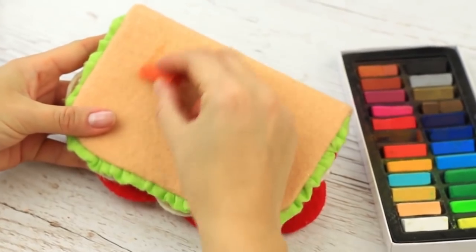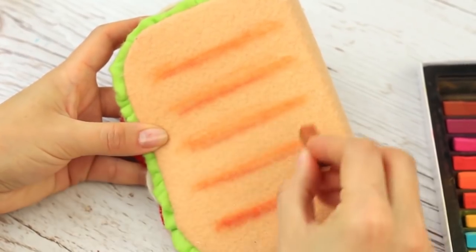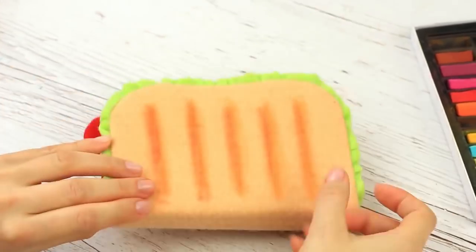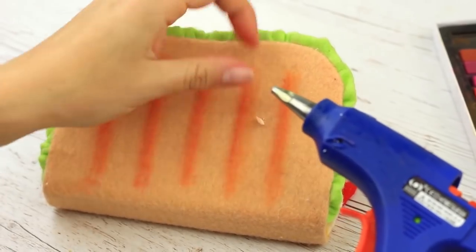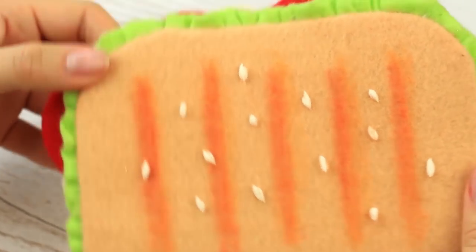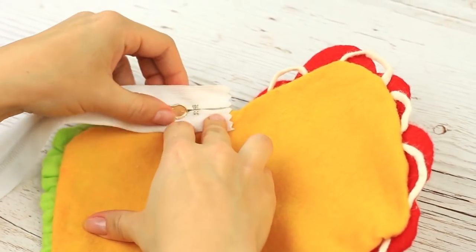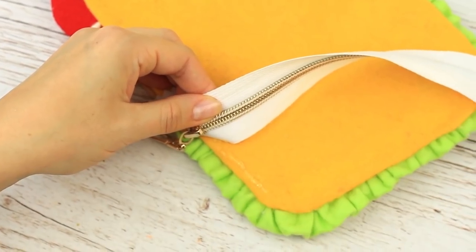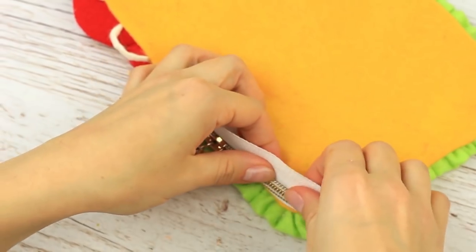Make the bread grilled by drawing pastel strips on both cover sides. Sprinkle the sandwich with sesame seeds made of white felt. It's time to install a zipper to the pencil case — carefully attach it across the edge. We've chosen a white zipper by design to imitate a layer of mayonnaise.